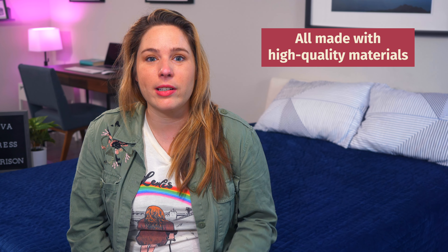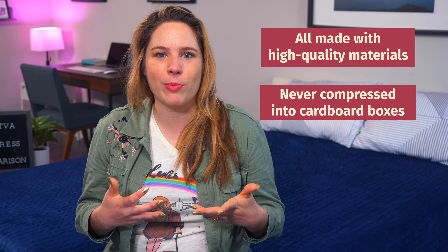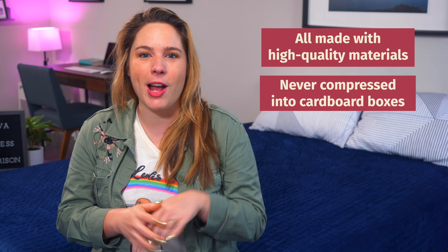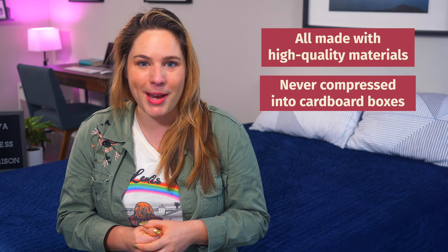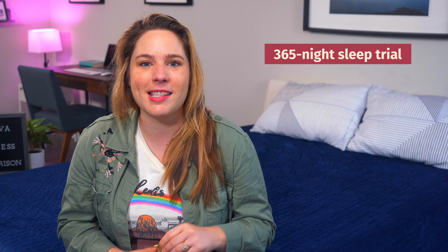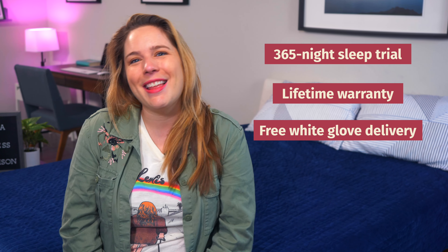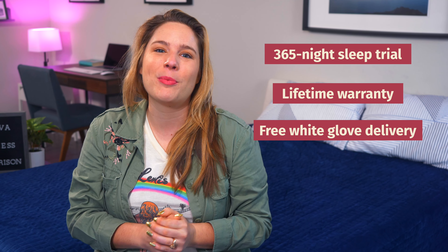Let's kick things off by talking about the similarities between these three mattresses. Because they're all made by Saatva, they all contain high-quality materials and they're super durable. Plus, they are never compressed into cardboard boxes, which means that they arrive ready for you to sleep on — no need for them to off-gas and expand. They have some impressive company policies as well: every mattress is backed by a 365-night sleep trial period, lifetime warranties, and free white glove delivery, meaning someone will come in and place it onto your bed frame for you.